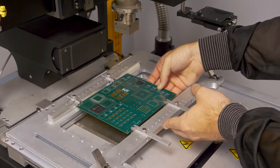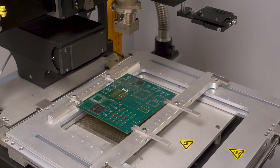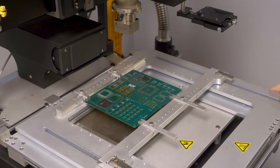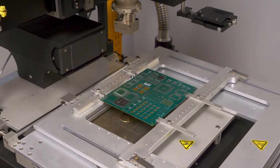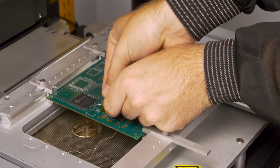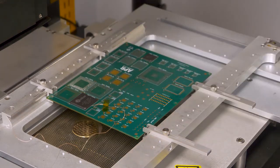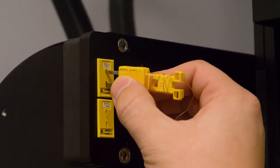Place the board in the board holder, unlock the board holder, and center the component over the small preheater. Place the thermocouple under the BGA or near the solder joint. Secure with Kapton tape and plug the thermocouple into the TC1 input.